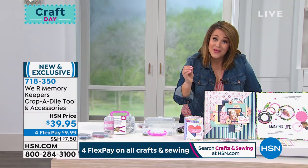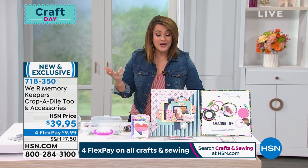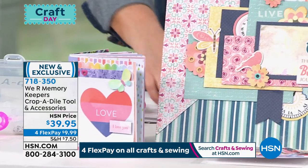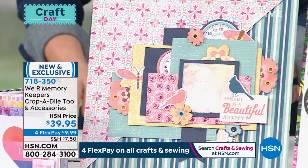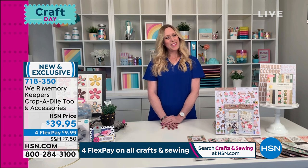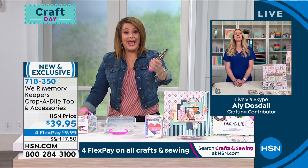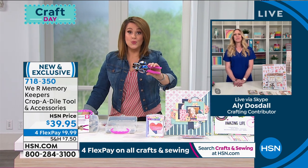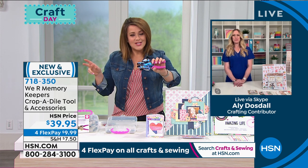What a wonderful and easy way to embellish whatever you're working on — whatever page or card it is. My guest for this product is Ali Dozdal. Ali, are you there? Hi Lynn! Thank you for being our brand ambassador for We Are Memory Keepers. It's nice to get a tool you can use forever and ever. It is really well made, feels really good in the hand — this is not that wimpy little tool.